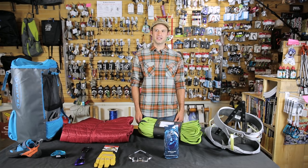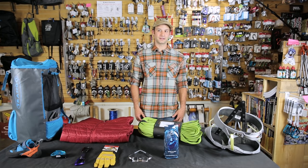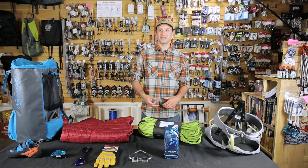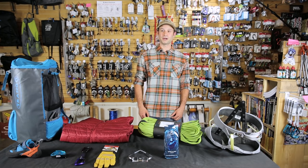Hi, I'm Tim with Outdoor Gear Exchange. We're here to talk about 10 sport climbing essentials. As you move from the gym to the crag, these are things that are going to be useful wherever you're climbing, whether it's Rumney, Tensleep, Red Rocks, The Red, any of those places — these are all going to really help you enjoy the climbing a bit more.